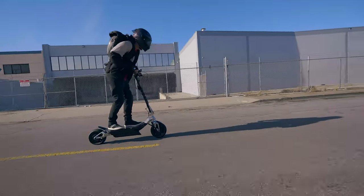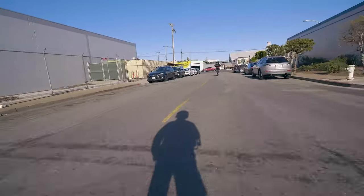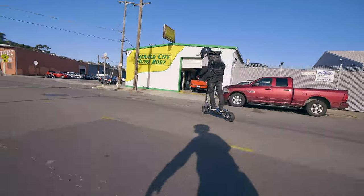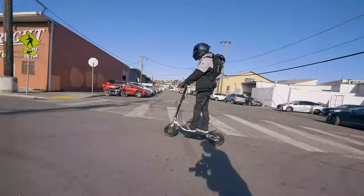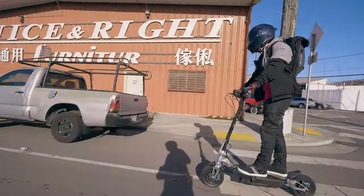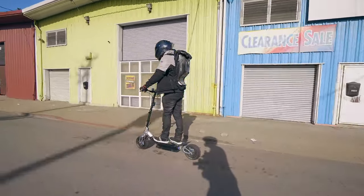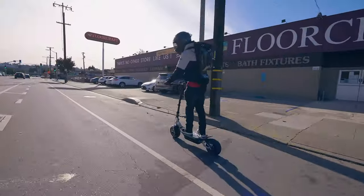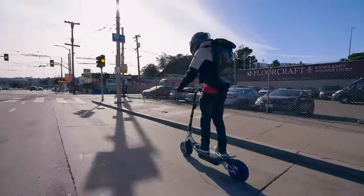We're riding around San Francisco with our new gear on. For the helmet I've got the AGV Pista we just unboxed, with the Cardo installed. I'm also wearing gear from Lazy Rolling — their new pants we just unboxed and their new reflective jacket. I'm also rocking some Dainese York Air shoes and the 0.65 Bobblebee backpack, the model I'm most known for.